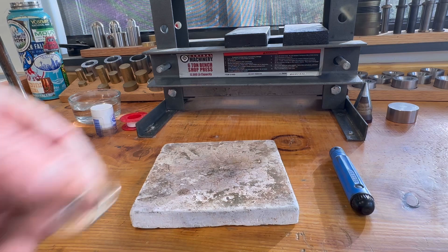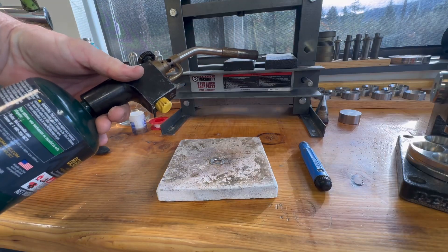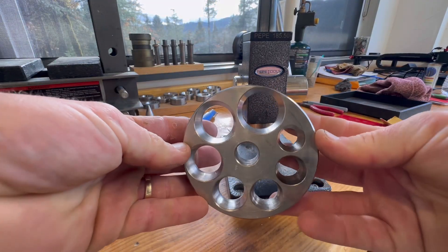The next step would generally be annealing it to soften the metal, but with a quarter you can probably skip this step altogether. That would definitely save some tools if you're going to a show or something and dragging that with you.